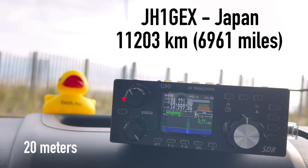QSL. Kilo 4 Oscar Golf Oscar. Thank you very much for your patience — 3x3, 3x3 in Japan. Thank you so much for the 3x3 in Japan. You're 5x6. I'm running 20 watts in Virginia, USA. Thank you for the 5x3 in Japan. Have a good morning. Thank you for your patience. 73.